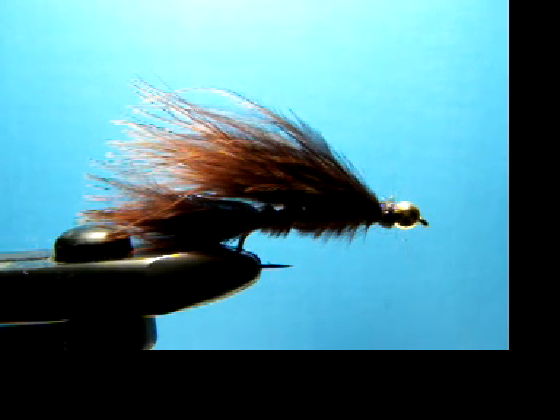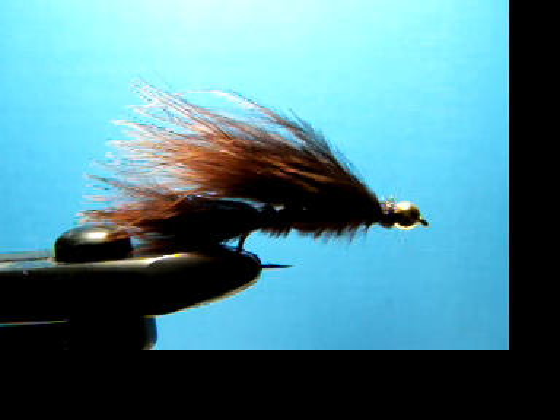Hello everybody and welcome to the very first fly tying video produced by the folks at alaskaflyfish.net. My name is FlashbackMax and I'll be your guide for the next little while tying what we have right here in the vise — a beadhead marabou leech. It's a real good fly for the lakes in Alaska, and you can use it in streams too.